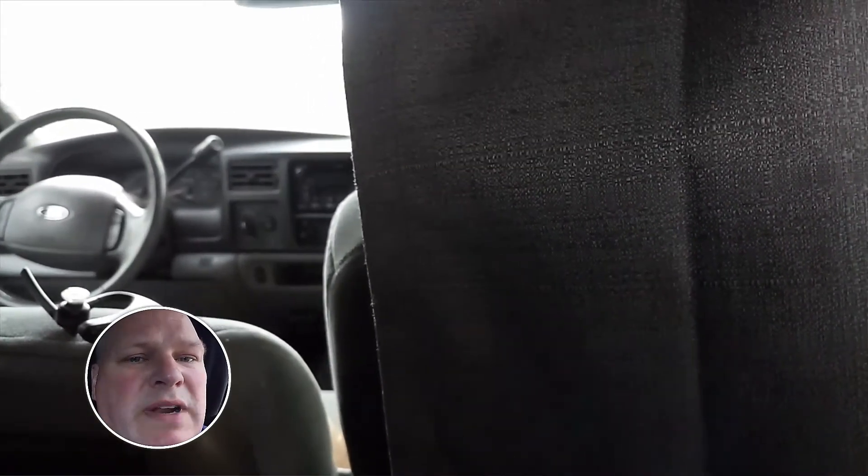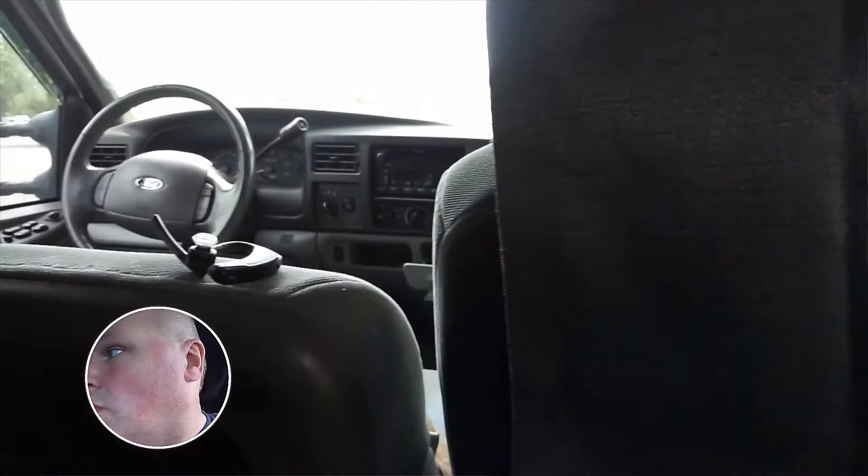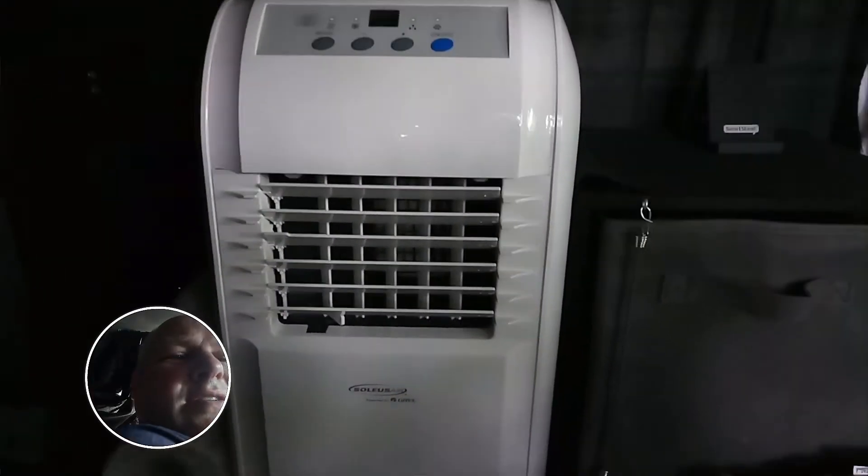There's my nice air conditioner right there — that thing is nice. I got a backup monitor and TV here too, which I showed in some of the other old videos.